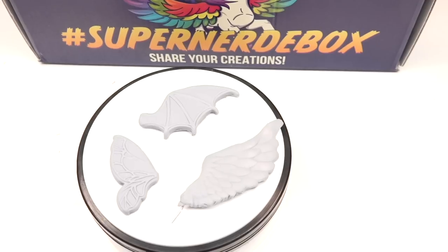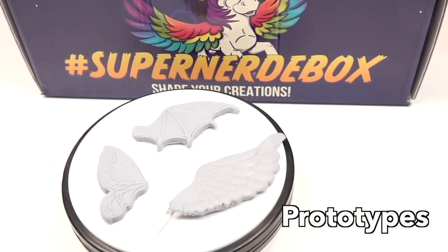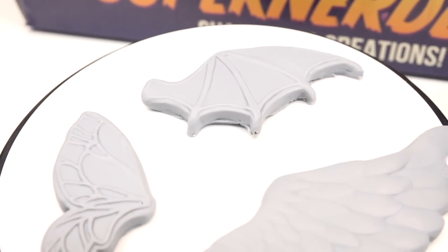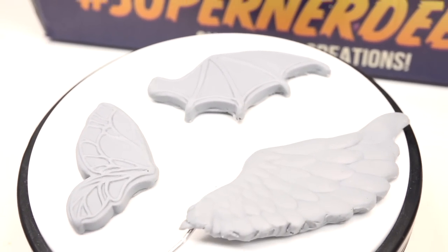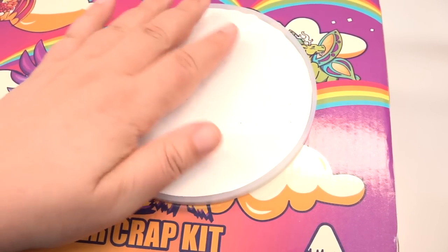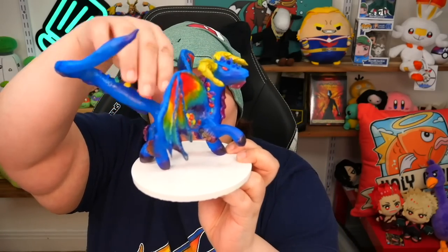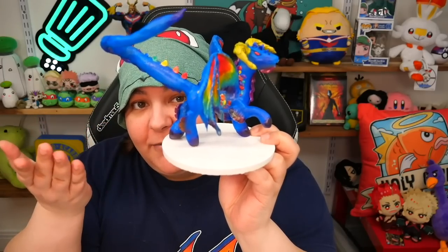You'll also be getting a custom wings mold set. You can see the prototypes right here — you'll be getting a Pegasus wing mold, dragon wings, and a fairy-slash-butterfly type. And since many of you loved making a base for your figure, we've included a mold to make your figure base too. Whatever leftover plaster you have, you can pour it in there so your character can stand on its own, in case you need to balance it or make an environment.